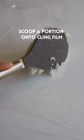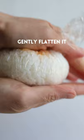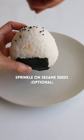Lay out some cling film. Divide rice into four equal portions, scooping a portion onto your cling film. Wet your rice paddle and spread it out evenly. Add spicy tuna to the center. Lift the corners of your cling film, twist into a ball, gently flatten it, and shape into a triangle. Adhere your nori.